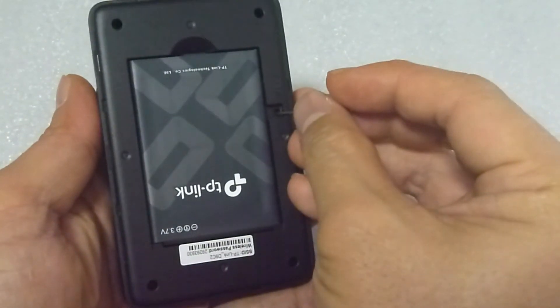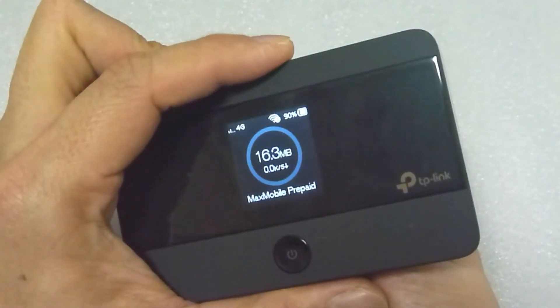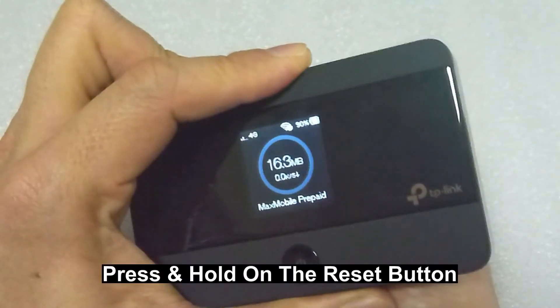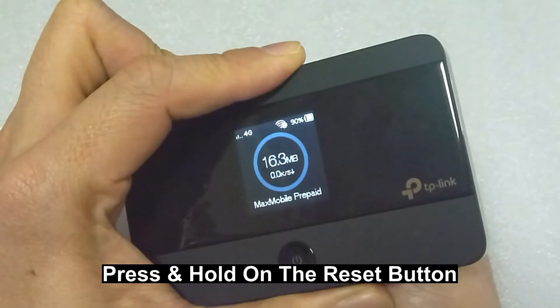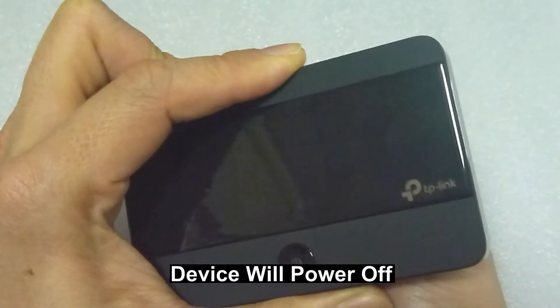I am going to place a pin over here but not pressing it yet. Let us press on the reset button. The device will power off.